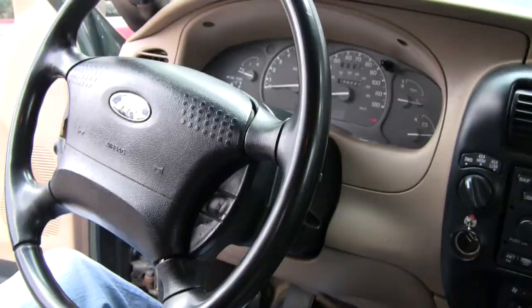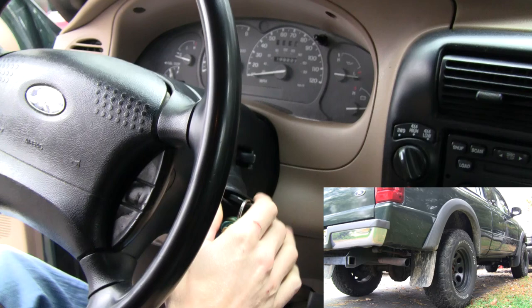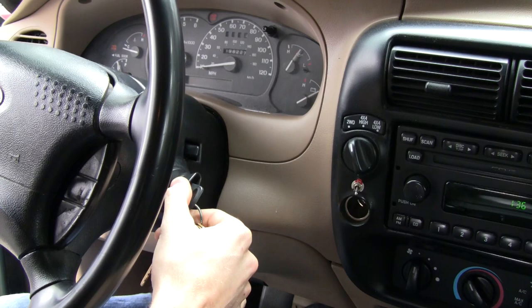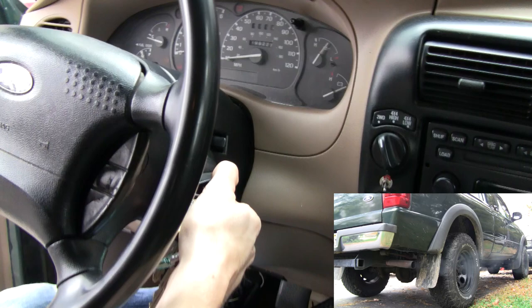Let me show you guys what the problem is. Basically I've been having this problem where whenever I start the truck up — originally it was just when it's cold, but now it's really anytime I start the truck up — it starts super rough. It barely even starts. It cranks, it wants to start but it doesn't actually start. You've got to pump the gas and it's just very, very difficult to start.